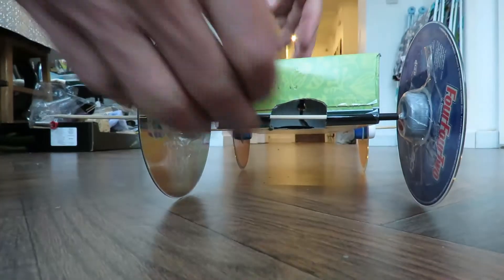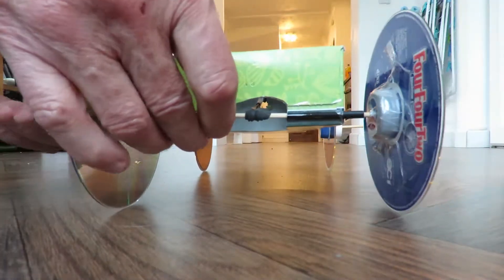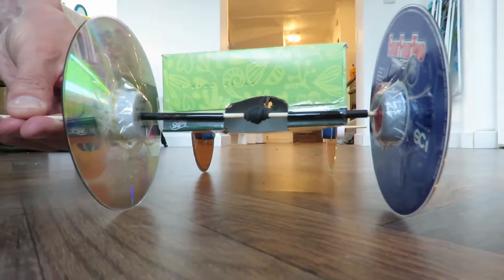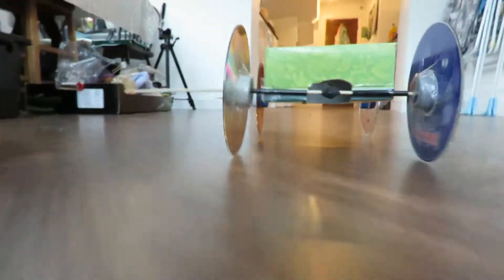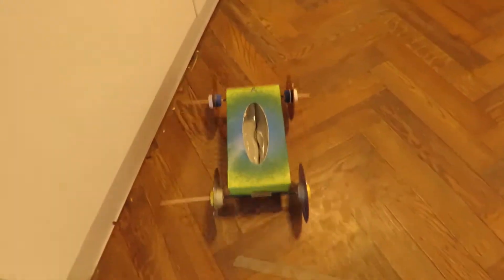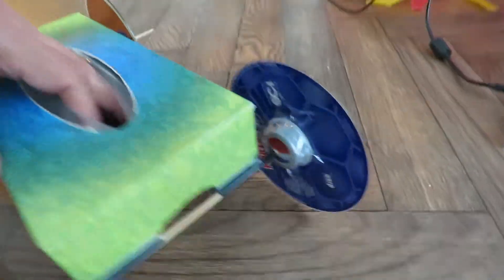Well that would have been fine if somebody hadn't left their shoes there. We'll give that another run. I pointed it left that time to stop it hitting the right hand side and we hit the left hand side, which means it's going straight believe it or not.